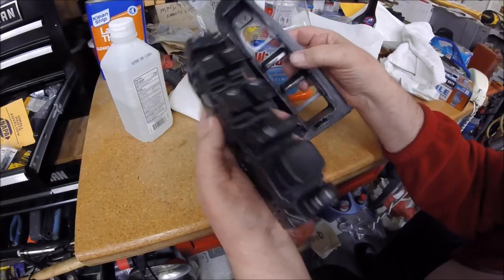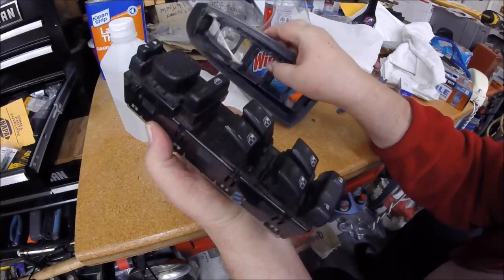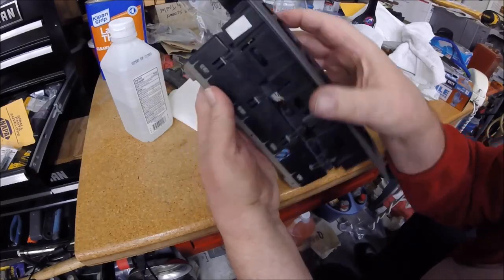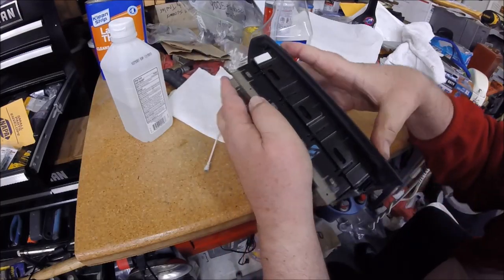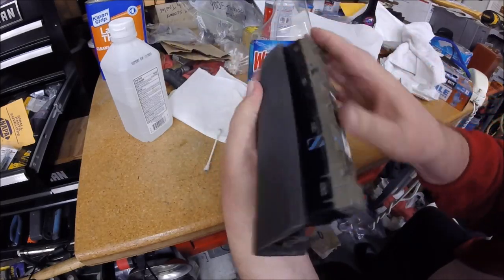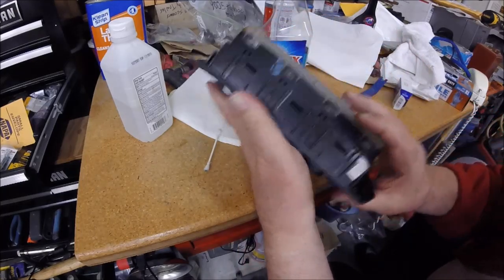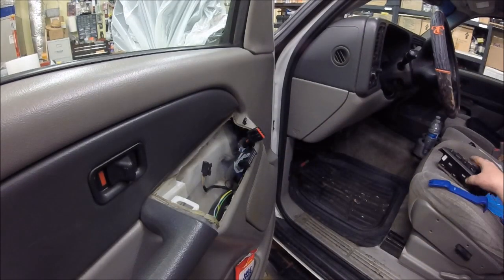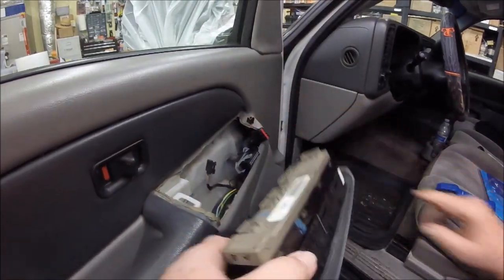This thing just snaps right back in where it came from. You can see the front of it goes right together - it's got eight little tabs, four on each side. We're all back together. Okay, we're back over at the car, so we'll plug this thing back in.